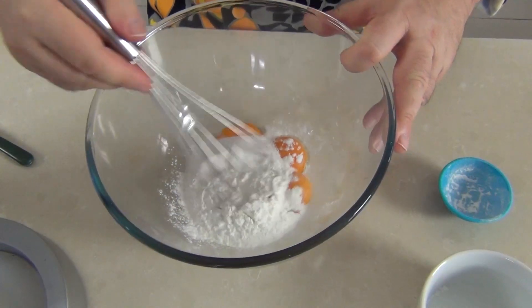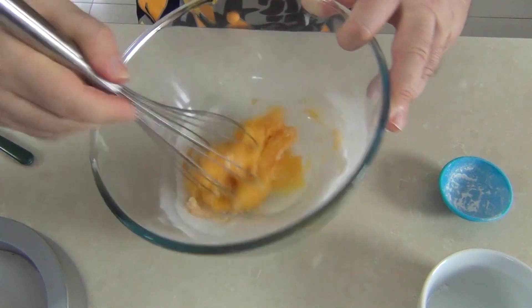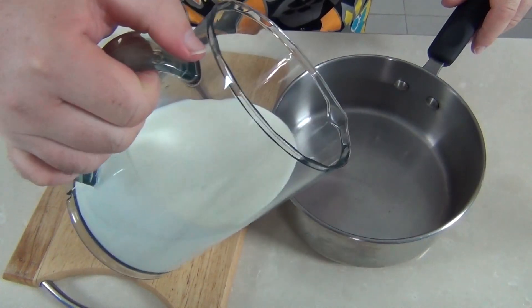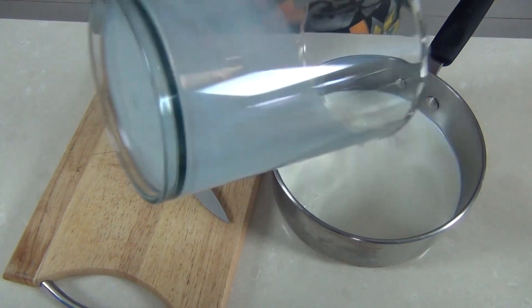Now we're just going to take a whisk and whisk this together until we get a lovely smooth cream. That's what we're looking for — now let's set that aside. Let's take a pint of milk, that's 600 ml of full cream milk, and just pop that into a saucepan with a nice thick bottom to it.